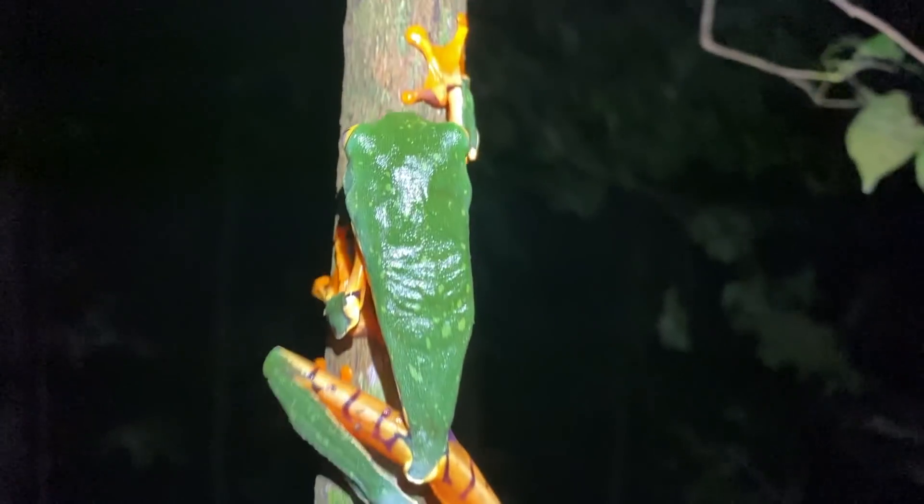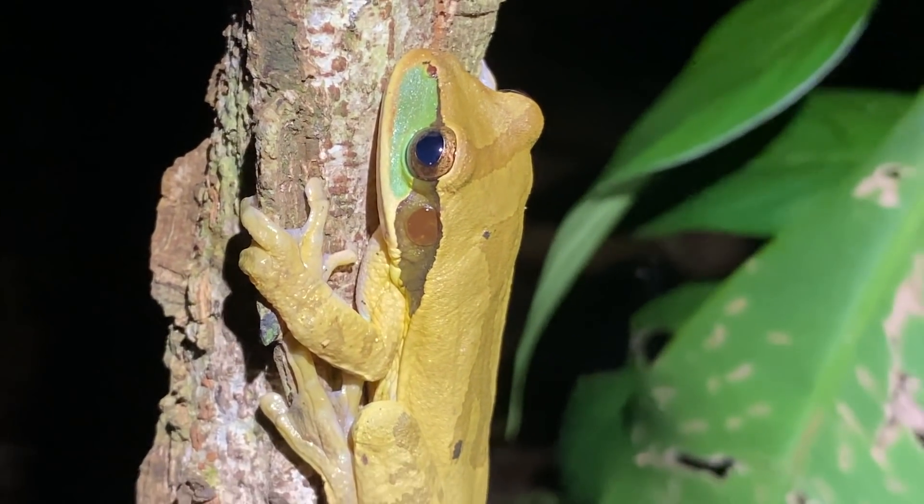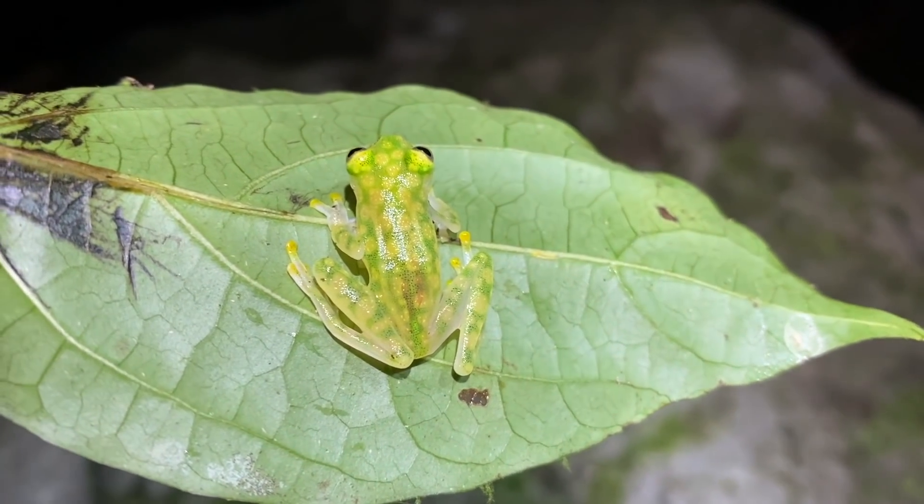Frogs, toads, caecilians, newts, salamanders — they are an incredible group of animals. For me, I couldn't even put it down to one thing. But if you have an idea what your favorite amphibian is, let me know in the comment section down below. I'll give your comment a heart and we can hopefully engage in a little conversation.